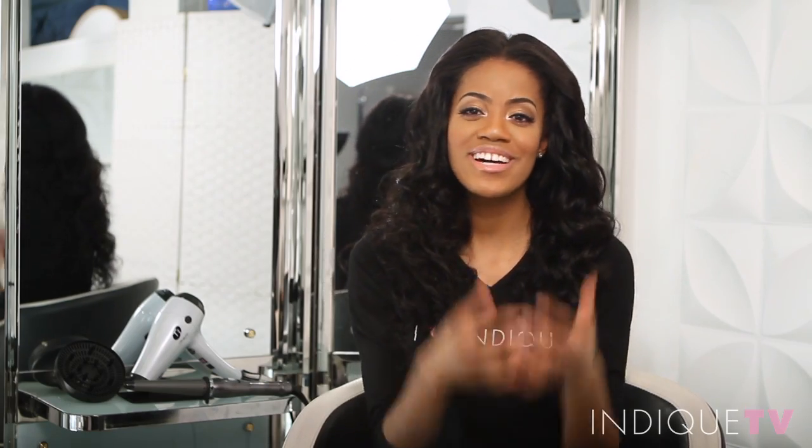I love the Beach Wave because it's so effortless. I have a very busy lifestyle and this hair is so low maintenance. I literally wake up looking fabulous.